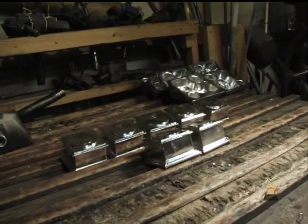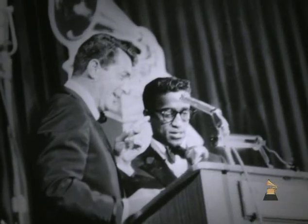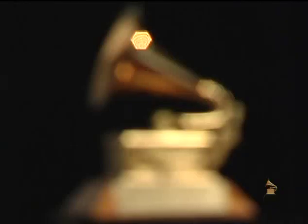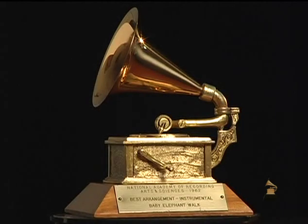The first Grammy was presented in 1958, and it was almost like a prototype — they hadn't really nailed it down yet. Bob had made the molds for it, and it had a little crank on the side that was cast separately and then soldered onto the side of the Grammy.